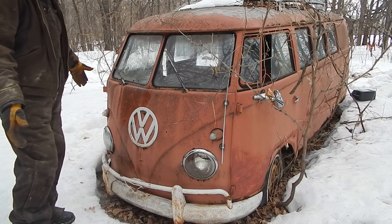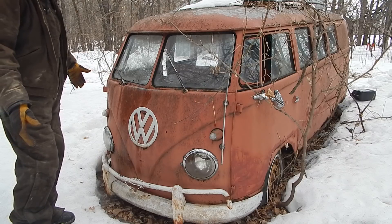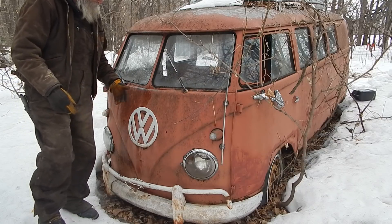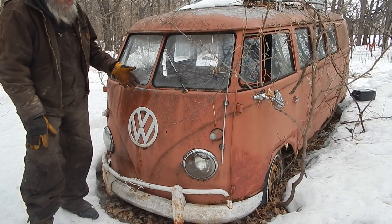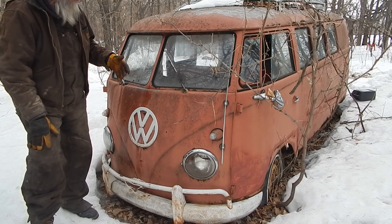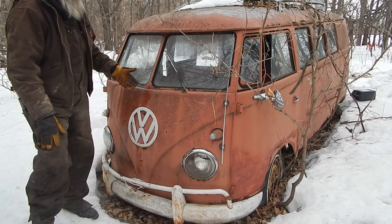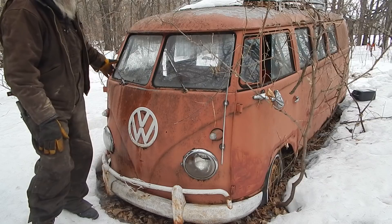So I got the motor pulled out of it. The motor's in the shop and I've got all the new parts to put it back together, so it's not a big deal. Back then it was hard to find parts for this sort of thing, but now with the internet I can get any part that I need.